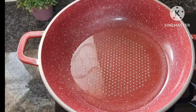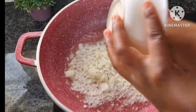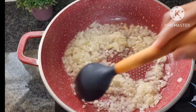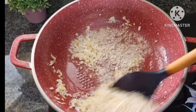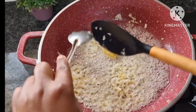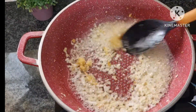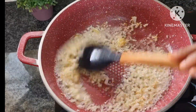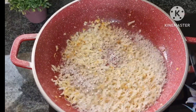Add the onion and fry until it starts getting brown. The color has changed — it's starting to get brown. Now I'm going to add ginger and garlic paste, a tablespoon, and fry for two minutes. After two minutes we're going to add the tomatoes.